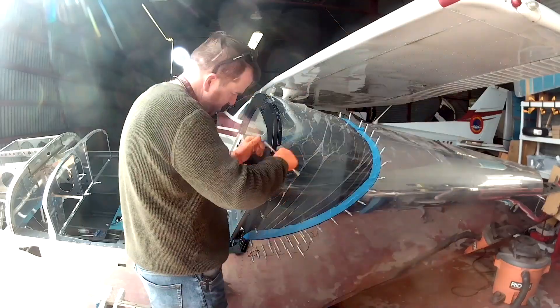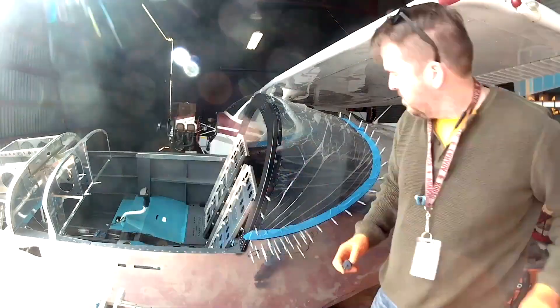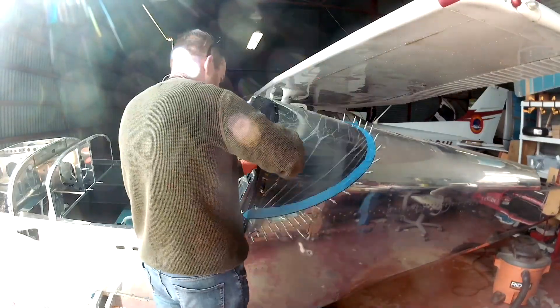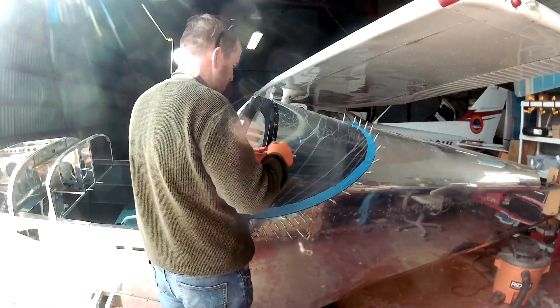Every time I tap a hole, I go back and actually screw in a number 6 screw in its place, because you've got to keep everything really tight. While I'm doing that, let's go over some updates.